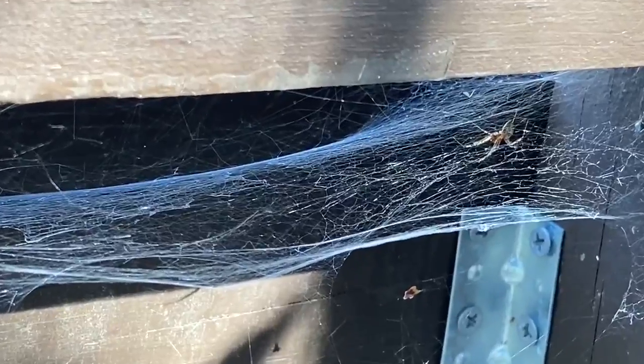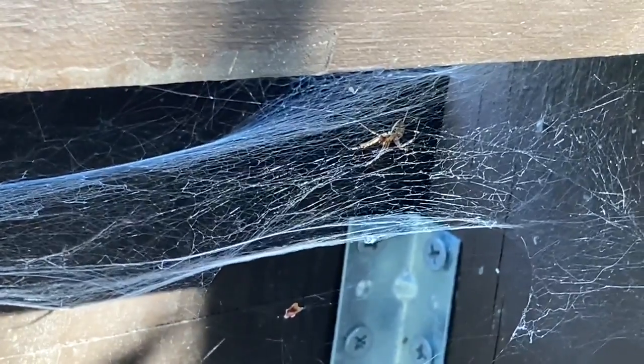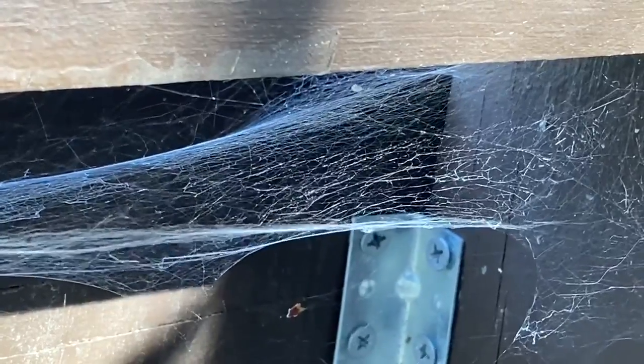Take spiders for example. They spend most of their time spinning a web so that they can capture food for themselves. Spiders eat insects such as mosquitoes, which can be irritating and pesky for humans. Have your parent or guardian answer this question in the comments below: how many legs does a spider have?